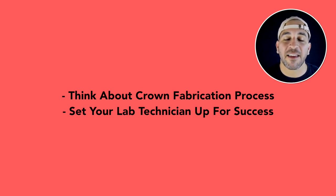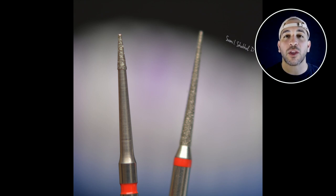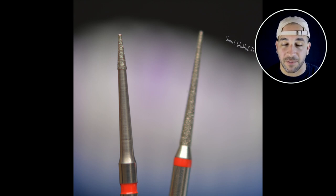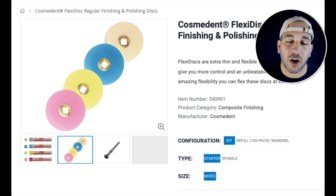My advice is to take a flame-shaped diamond and round out the interproximal surface of the adjacent teeth so that you have a more natural contour. You can do this with the flame diamond or with polishing discs, and you're just trying to eliminate any sharp corners that will prevent the laboratory from creating a nice broad contact on their crown.